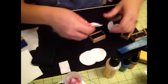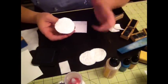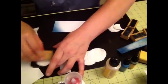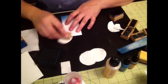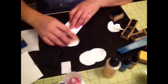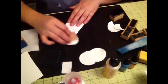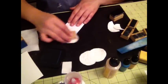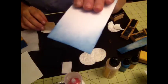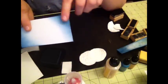Now let's try the makeup foam pad. I only have round ones — I've seen square ones which would probably be better, but I'm using round ones for now. I'm going to ink it up. It doesn't look like much, but look how it's kind of softer. I really like that. You can just blend right in — I don't have to start from the outside. It really blends in very nicely.